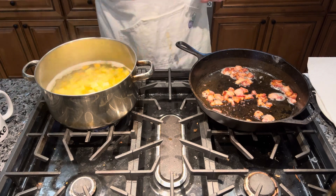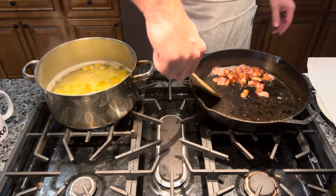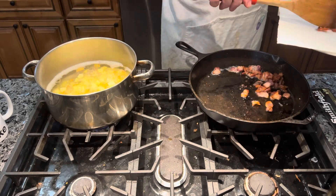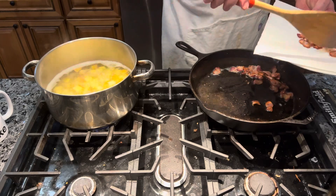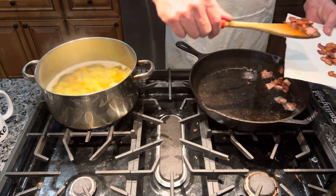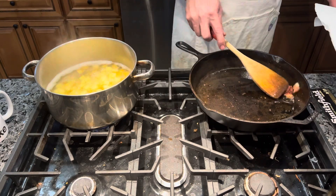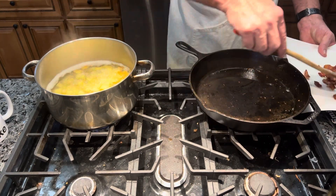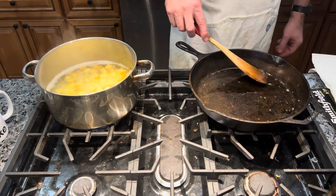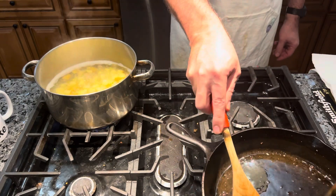My potatoes are boiling and my bacon has browned up nicely — it's in between soft and really crunchy. I'm going to take it out and let it drain on a paper towel lined plate. We're also going to save all this bacon grease, because we're going to use it later on. I like the bacon grease; it gives it a really nice flavor. I'm going to turn this off and move it to the back of the stove.